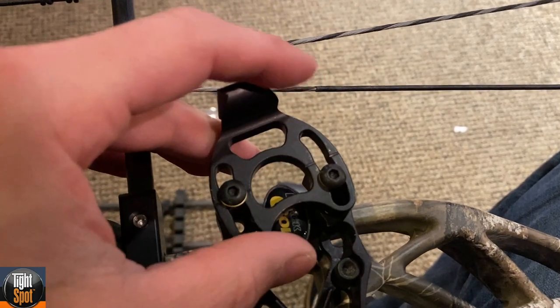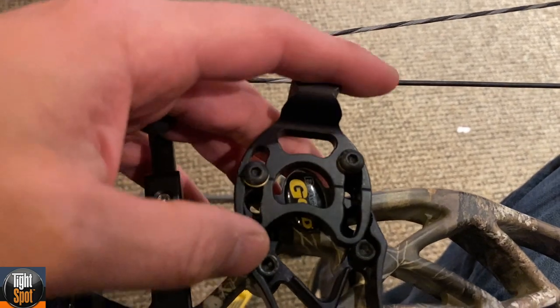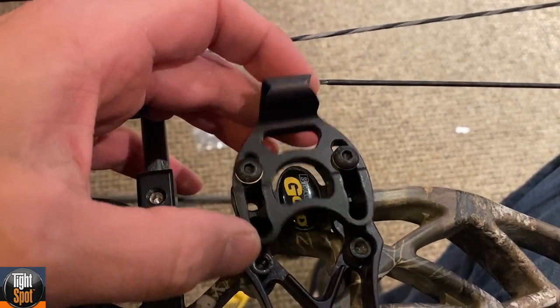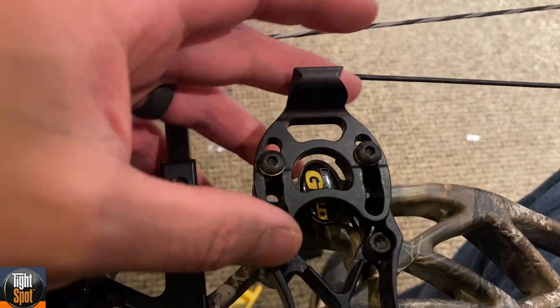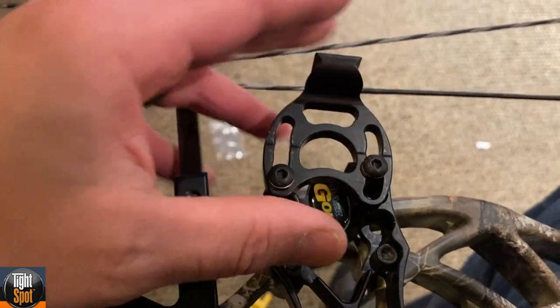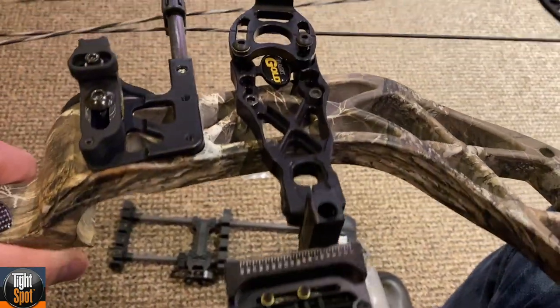I was just installing this rise from TightSpot. I want to explain the system that TightSpot uses and why this is really cool. Before I tighten these down, I want to show you the options you have when mounting your TightSpot quiver on your bow.